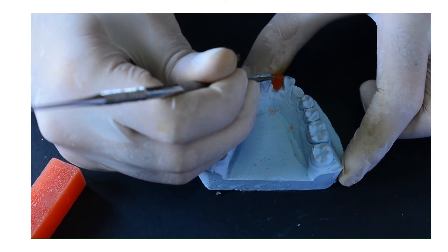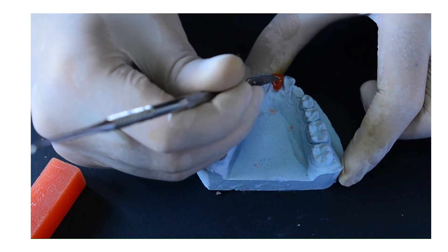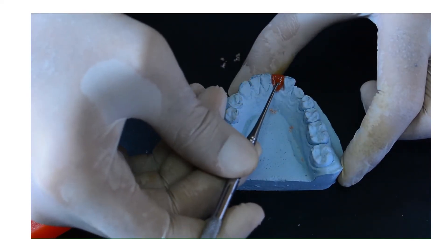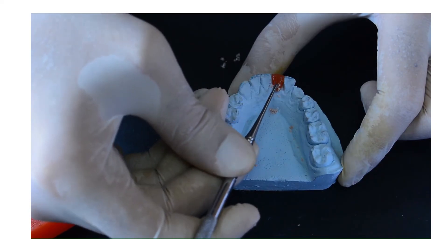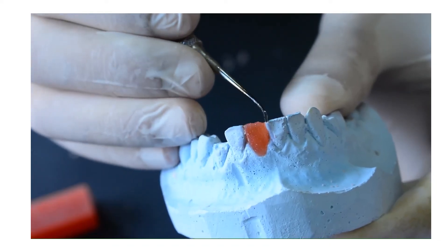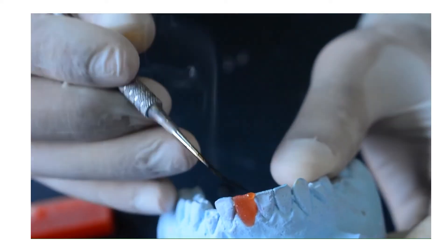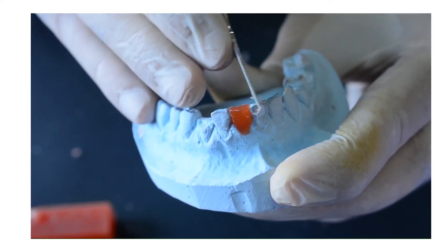We are also going to remove any excess wax in the embrasures, and finally we are going to draw the lingual fossa inside the lingual surface, leaving the marginal ridges — mesial, distal — and the incisal ridge. We are going to remove the wax of the lingual fossa with the spoon carver to become fully finished. Remove excess wax with the brush.